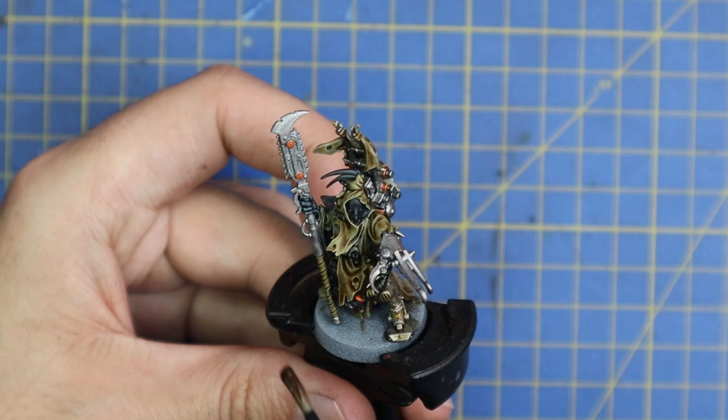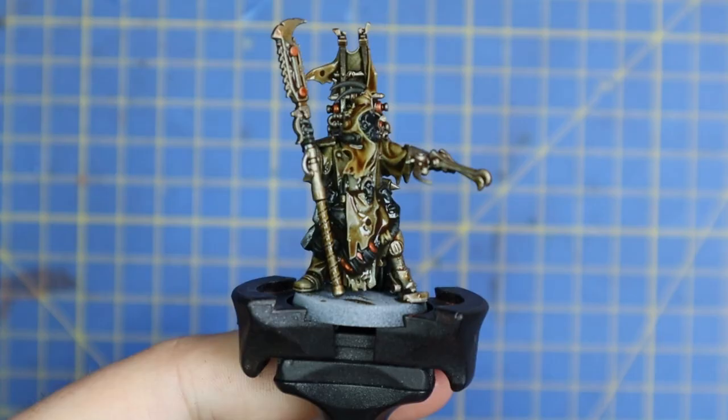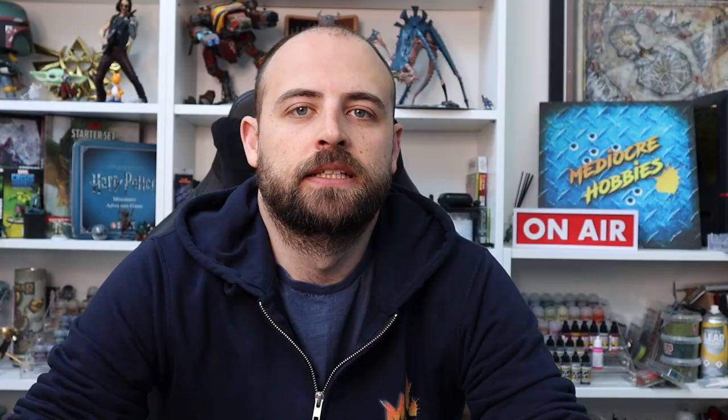While the shade was drying, I took the opportunity to base the miniature. I've got my own Ash Waste style desert base thing that I kind of started doing, and I think I'll continue to do for all my other Ash Waste miniatures. If you guys want to know what that basing scheme is, just let me know in the comments below and I'll make a really quick video on it for you guys.